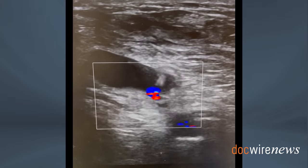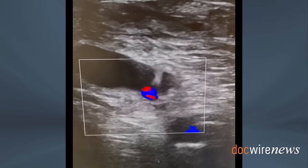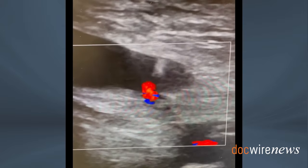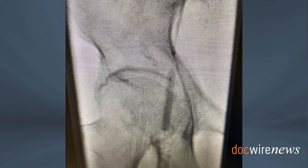It's also important to image the actual superficial femoral artery or common femoral artery — wherever the pseudoaneurysm is originating from — to always have it in sight, especially with the neck.